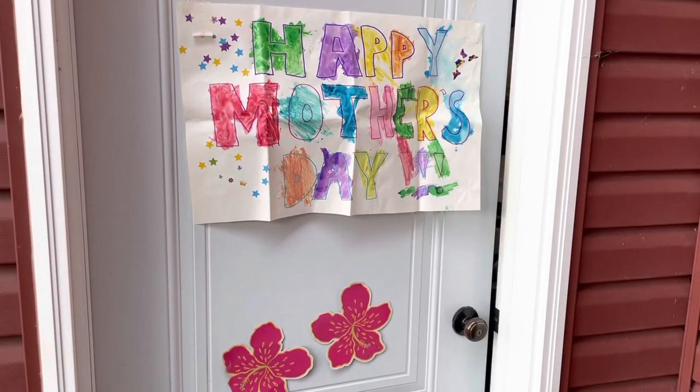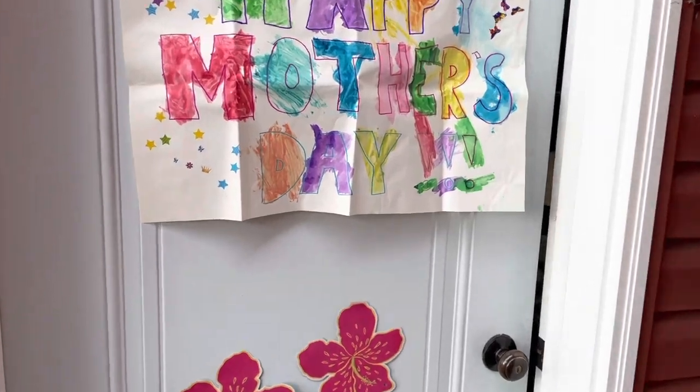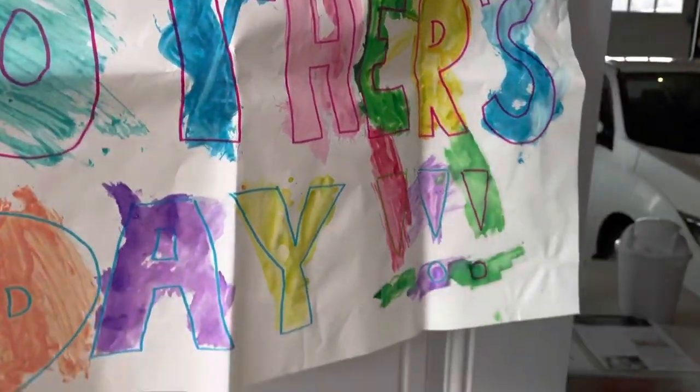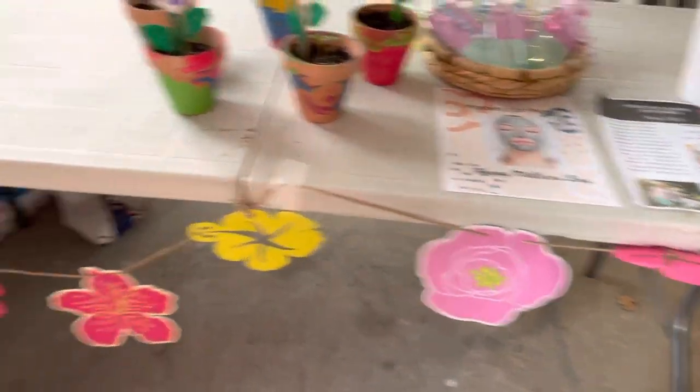In past years we've been able to have our mothers come into the classroom and celebrate with us for Mother's Day, but unfortunately this year we're not allowed to have parents in our classrooms. So instead we decorated for when our parents come to pick up tonight. When our moms pick up tonight they'll be greeted with this beautiful artwork, and then the children helped me decorate with the flowers.